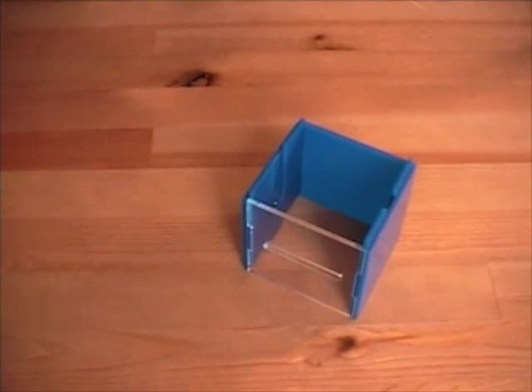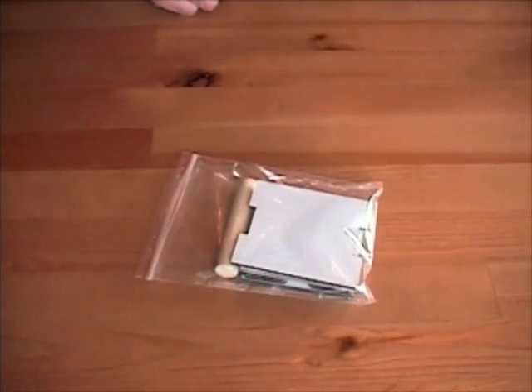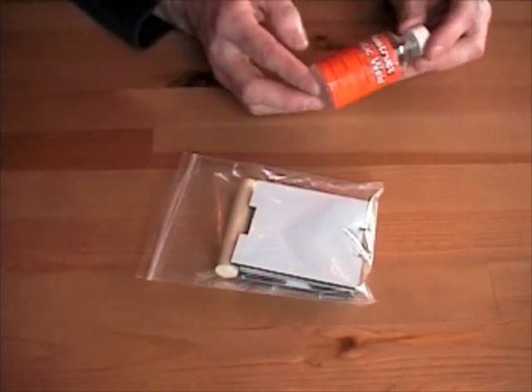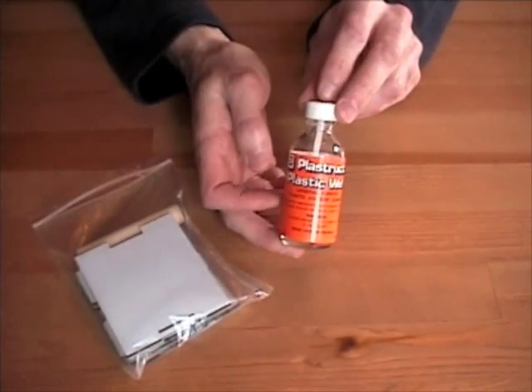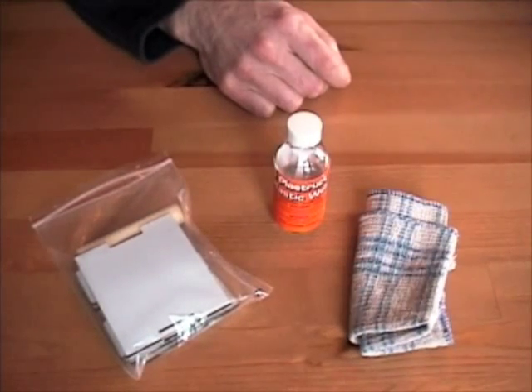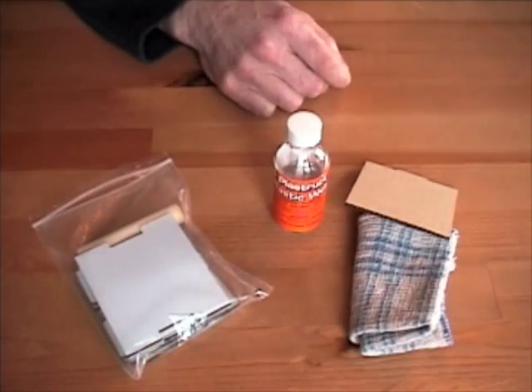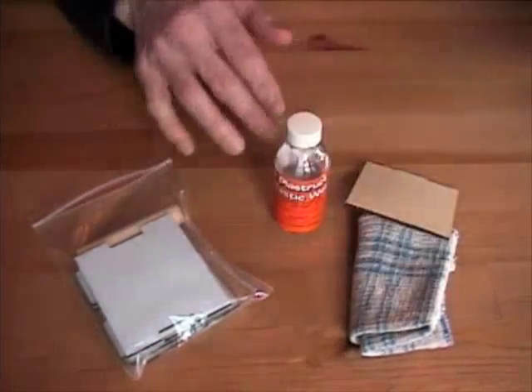To build the solder spool holder, you're going to need a couple of things. First, you're going to need the solder spool holder kit. What doesn't come in the kit that you still need is some plastic weld — you can get this at any hobby shop. Also a small rag of some sort, a scrap of cardboard, and maybe some paper to protect your table surface.